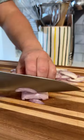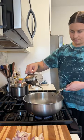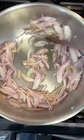I just peel and chunk up a bunch of butternut squash, then slice up a bunch of shallots, and cook them down in a little bit of olive oil just until they're nice and soft.